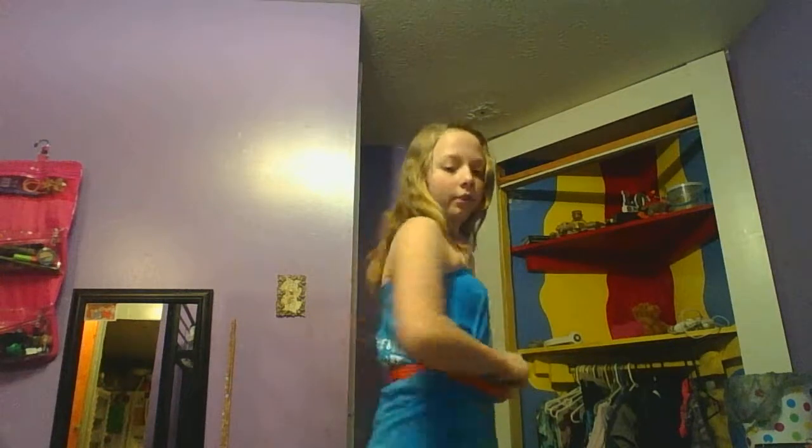And there's your strapless dress. If you need to, you can pull down the sides to make it look better. My suggestion is to actually use a real belt. So, there's the strapless dress.